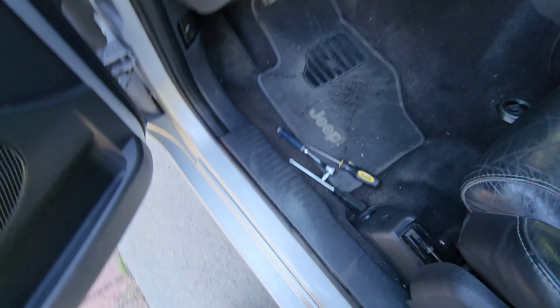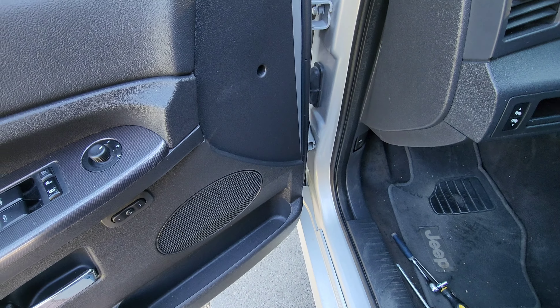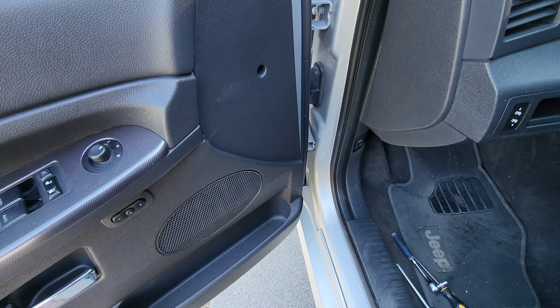Now I'm removing the mirrors so I can paint this plastic trim here to match. You're going to take that screw out there and then be careful popping the back. I didn't remove it all the way — I just flexed it out of the way and then stuck an 8mm socket in there to remove the three screws. Pop that little tab off, then you can flex it out of the way and get that screw, that screw, and that screw down there. Then you've got to undo the wiring harness and the mirror pops off.